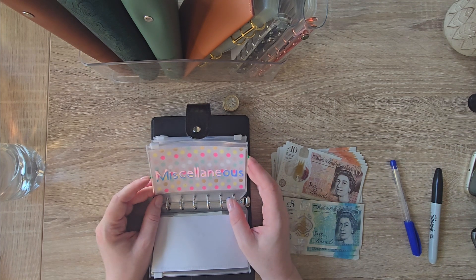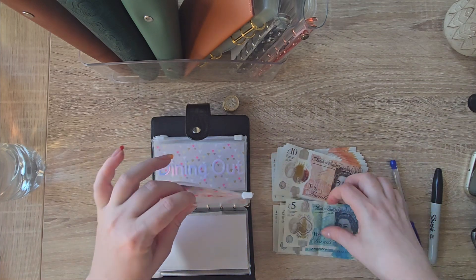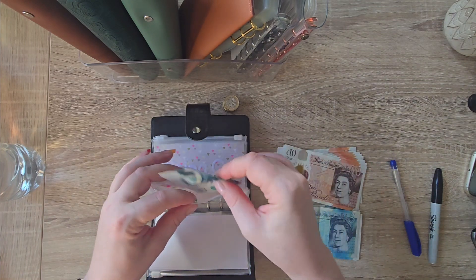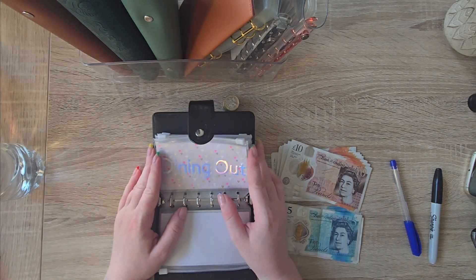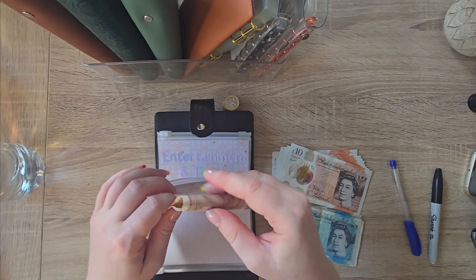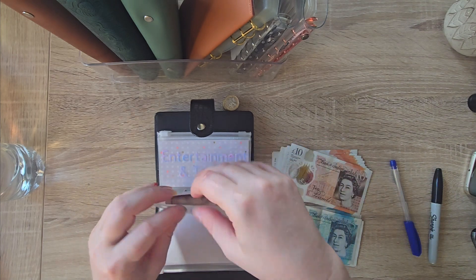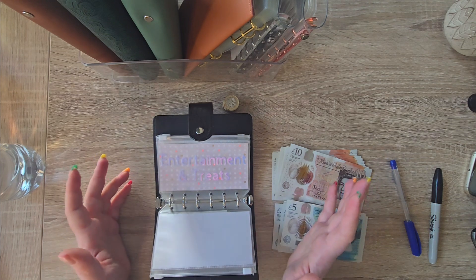Miscellaneous — I did have a fiver. I have some five pounds. Dining out: I have put 10 in. I've got a meal coming up with my college group — we're all going to celebrate and say goodbye to our teachers.